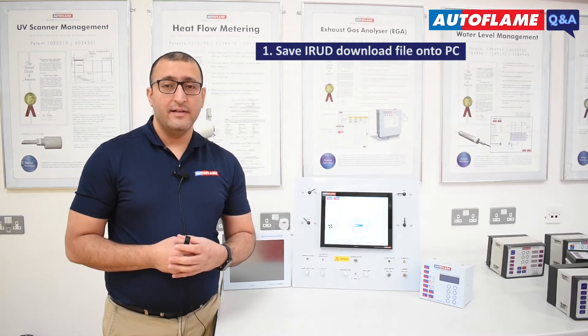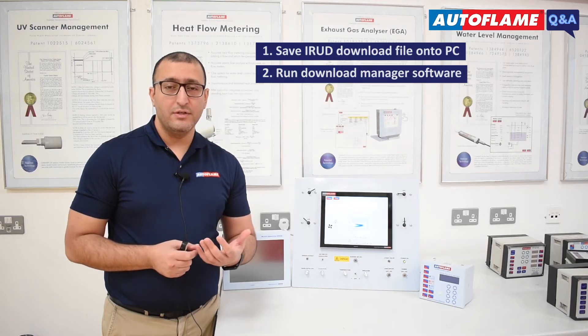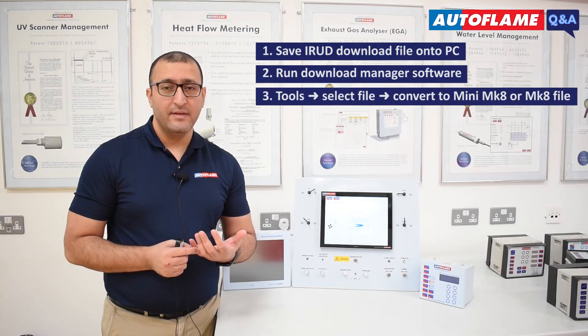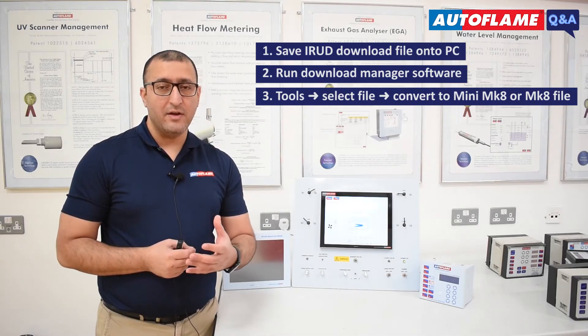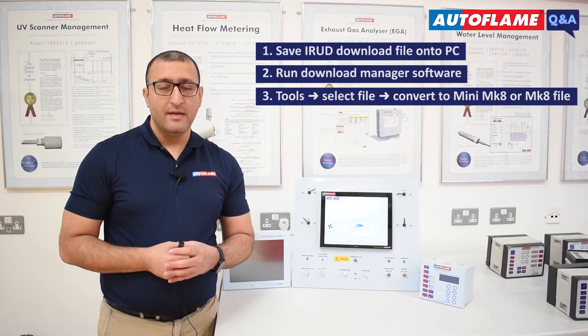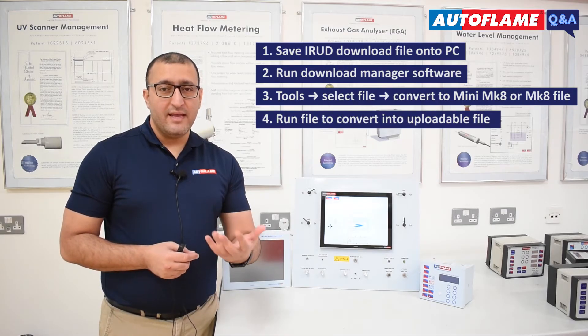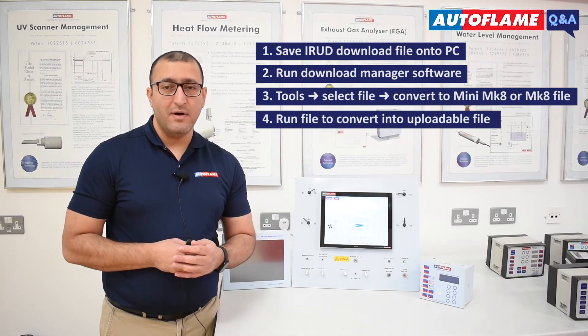Once the download has been taken with the help of IRUD, simply save the file onto your PC, run the Download Manager software, go into Tools and select the file that needs to be converted — either to a Mini 8 or a Mk8 file, depending on if it's taken from a Mini 7 or from a Mk7. The software will then run the file and convert it into an uploadable file for a Mk8.